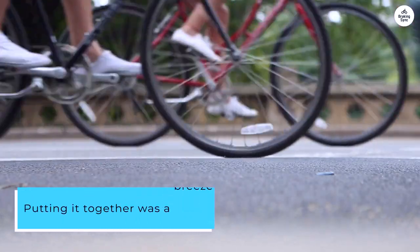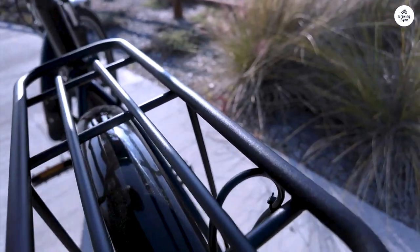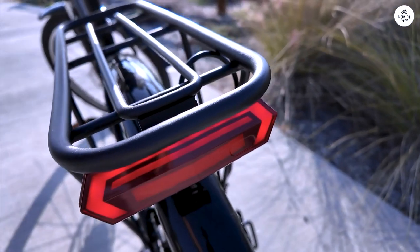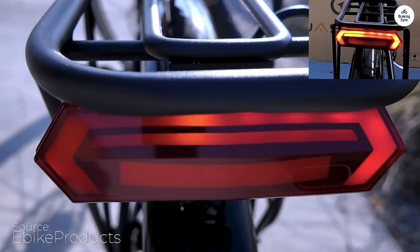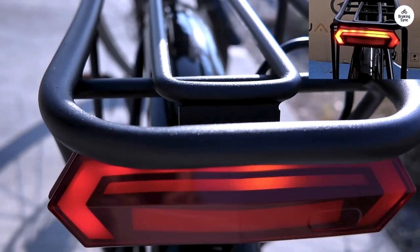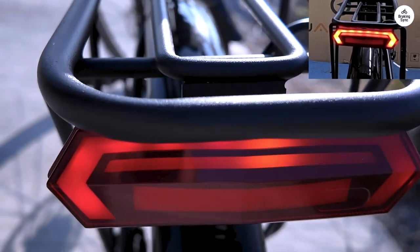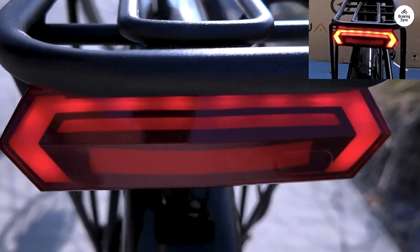Putting it together was a breeze. Jayjin's website has a video that walks you through the whole process. The trickiest part was attaching the front tire and wheel, especially if you're doing it solo. I ended up putting the seat on first and flipping the bike upside down to get the front wheel on.